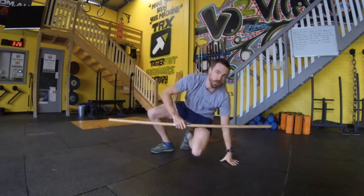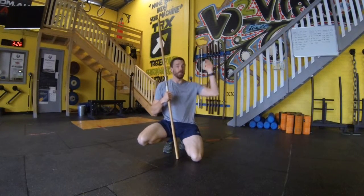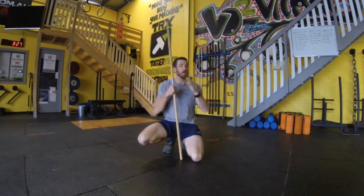This can also be done against a wall — a wall sit and reach — where our forearms remain in contact with the wall and we move up and down the wall. Obviously you won't be able to get the dowel behind your head in that position because your head will be against the wall, and you're also going to maintain your hips pushed against the wall so we're not excessively arching.